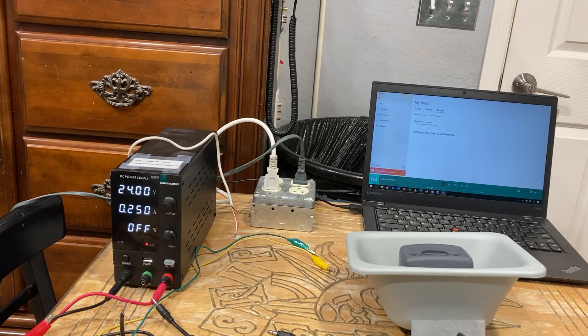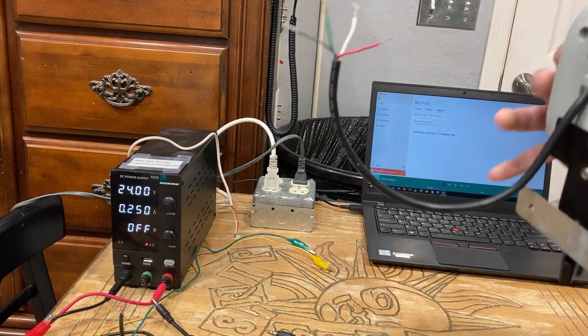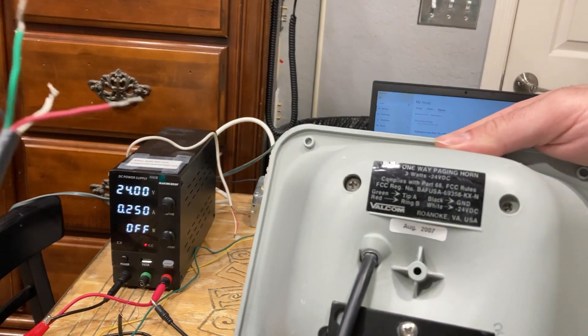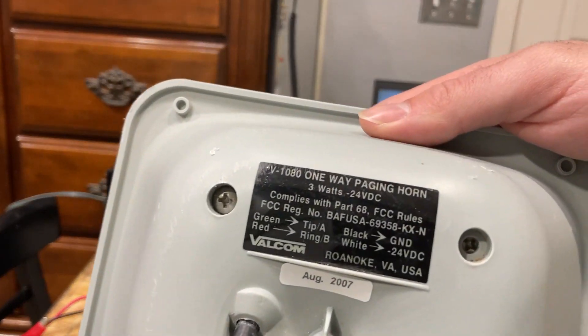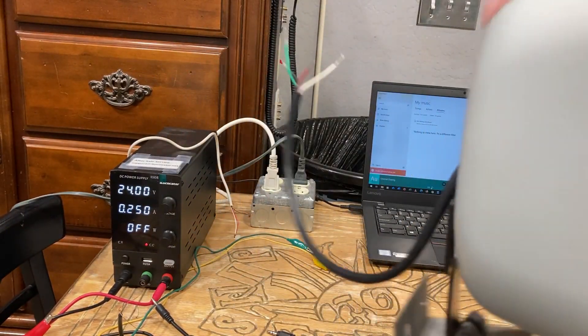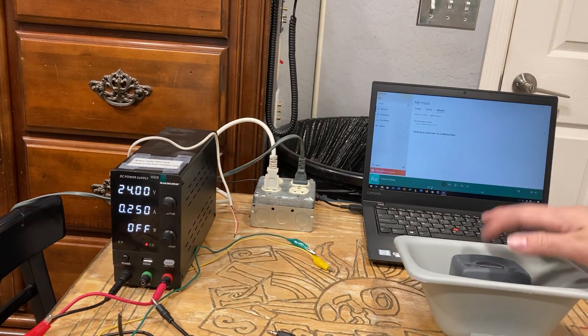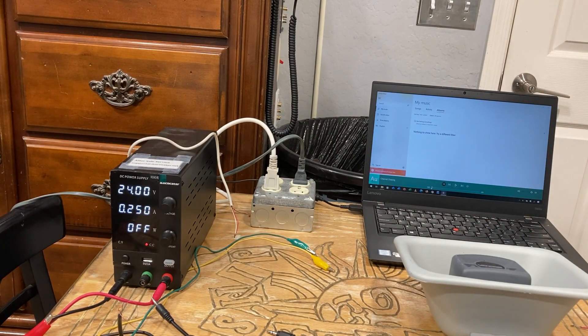Hello YouTubers, this is a how-to video on how to wire a Valcom V1080 paging flex horn. These are known as flex horns because they're very slim. This is self-amplified, not the 1090 like the other models.